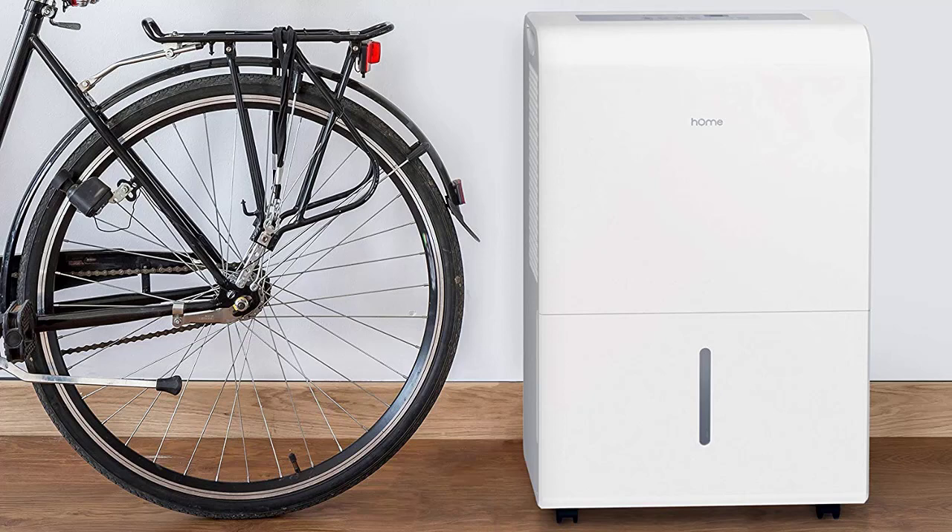The bottom line. The HomeLabs 4500 Sq. Ft. Energy Star Dehumidifier could have had a shot at being at the top of its competition, but poor customer service paired with poor quality control has prevented this great dehumidifier from being the perfect addition to our homes. This company completely misses the mark on delivering excellent customer service by choosing to ignore their clients instead of helping them, which doesn't help the fact that some of their units are faulty. In the end, the HomeLabs 4500 Sq. Ft. Energy Star Dehumidifier provides us with enough positives to keep it competitive. With its excellent features and its capability to purify wide spaces, it can undoubtedly deliver fantastic results for those who get a unit that functions the way it should.